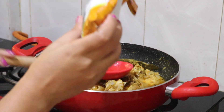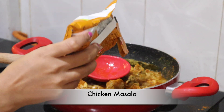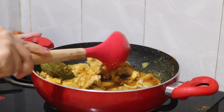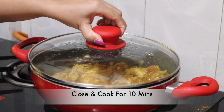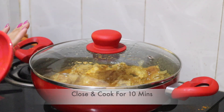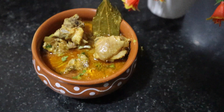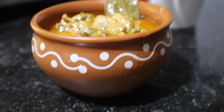I will add a little pepper. I will close it for 10 minutes. I will mix it and add a little more pepper.